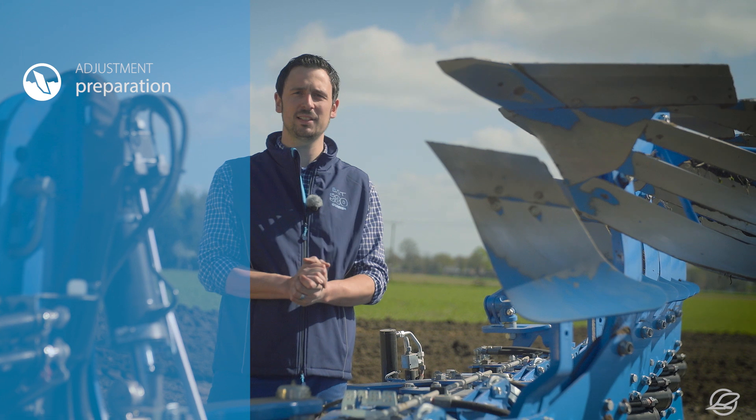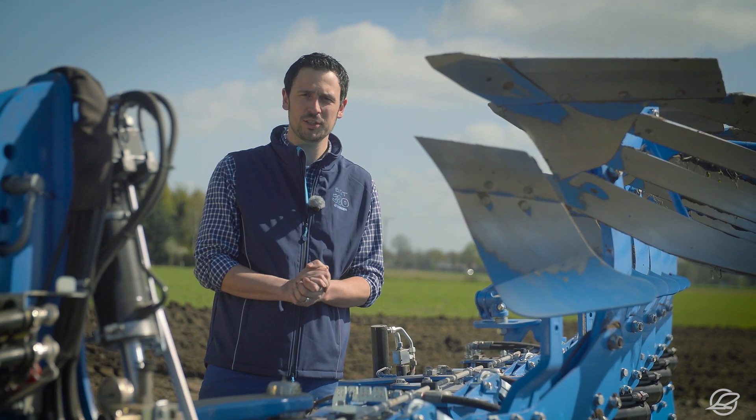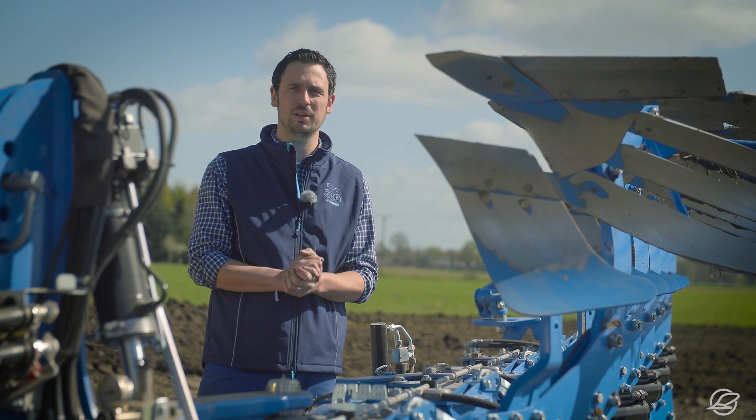Hello everybody, my name is Mac Wilmsen and I work as an agro trainer for Lempken. Today I'd like to explain to you how to adjust plows and prepare tractors.